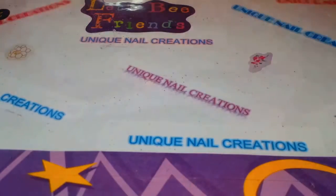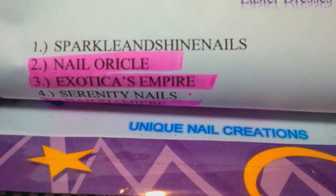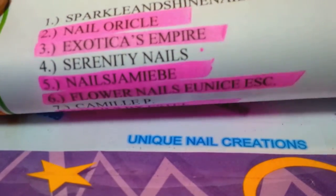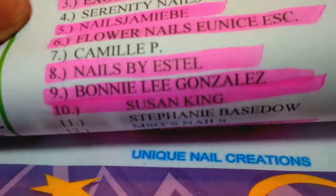Hi everybody, Cheryl here. I'm going to really fast go down the list of names that I have. If you're not highlighted, I don't have you yet. Please contact me.